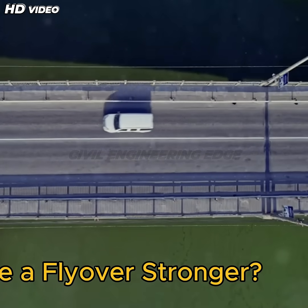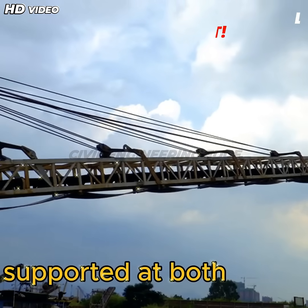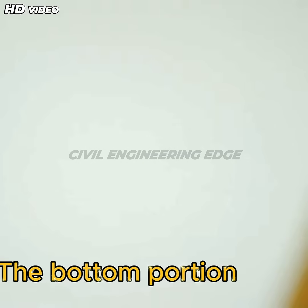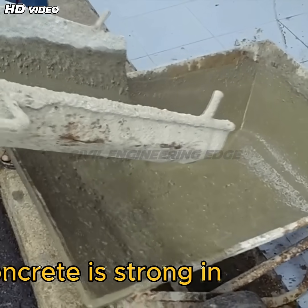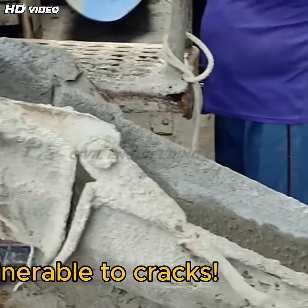Why does post-stressing make a flyover stronger? When a bridge segment is supported at both ends, it naturally bends under load. The top portion of the segment experiences compression, while the bottom portion experiences tension, making it prone to cracks. Concrete is strong in compression but weak in tension, meaning the bottom part of the flyover is highly vulnerable to cracks.